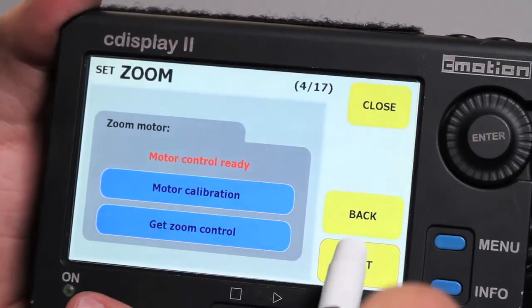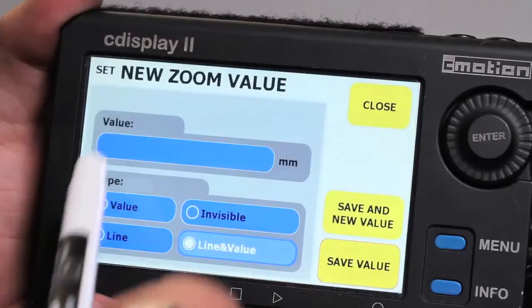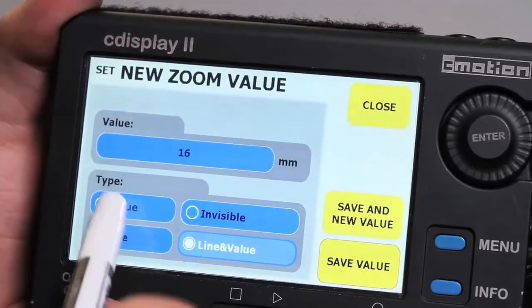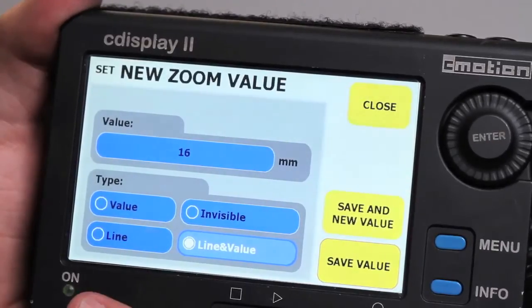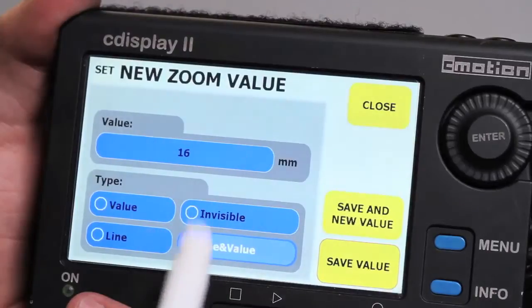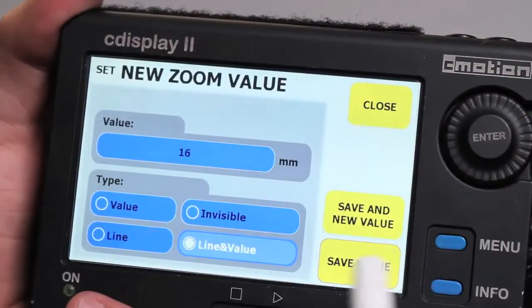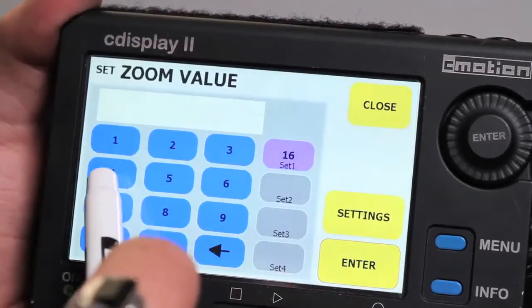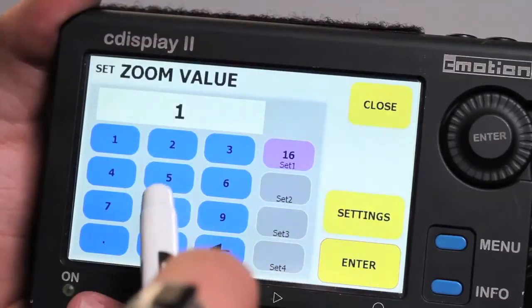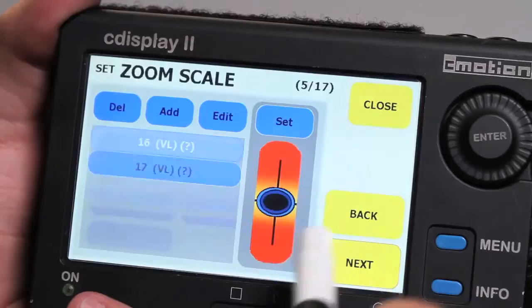Our lens is an Angenieux Rouge, so type that in. Then input the lens serial number — in this case 202-1-9-5. Hit Next. It's a zoom lens, so turn on zoom lens and enter the range: 16 to 42. Hit Next. If it says 'motor control ready' you're good; if you see anything else you're probably not plugged into the Cayman. Go ahead and calibrate the motor — ours are already calibrated so that's not necessary. Click Get Zoom Control and hit Next.